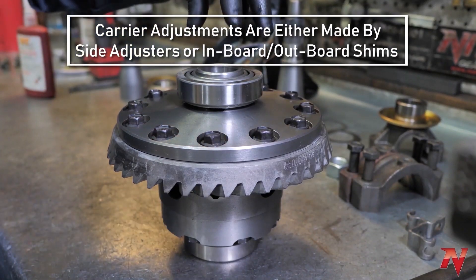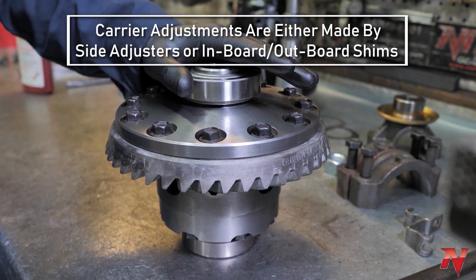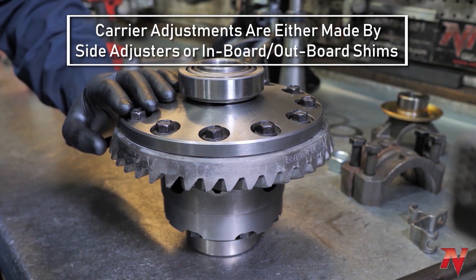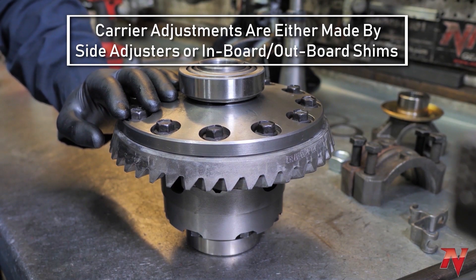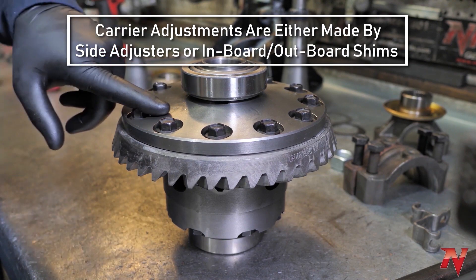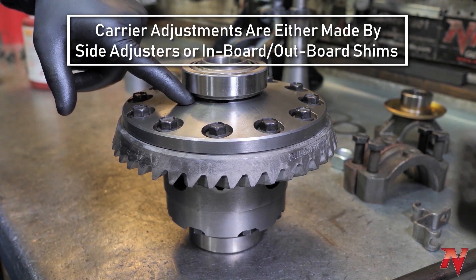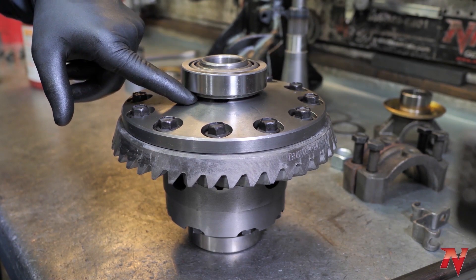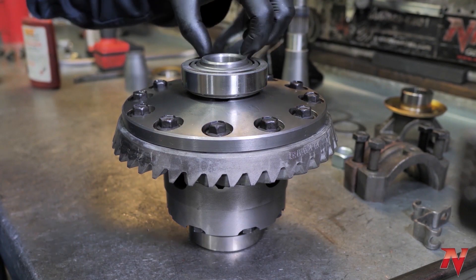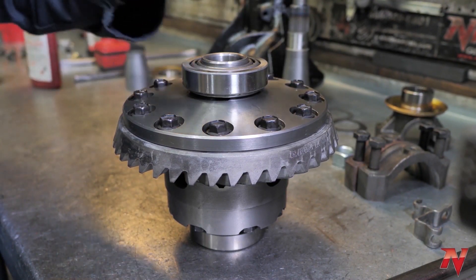On this particular differential, the carrier adjustments for your preload and your backlash are done by side adjusters. Some models of differentials — mainly all of your Dana 30s, 44s, older 44s, 60s, 70s, 80s — they'll use shims that are pressed between the carrier bearing and the carrier. We'll share a link on how to make a setup bearing so that you can just pull it on and off and how to adjust those shims quickly and easily.